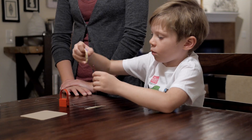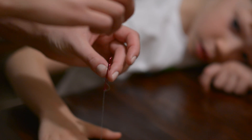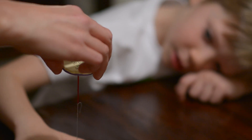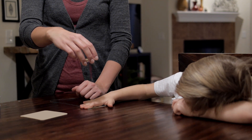Hold the paper clip so the string is straight and then hold the magnet really close to it but not so close it sticks. You might need an adult's help for this. Let go of the paper clip and watch it float. It seems like magic but it's the force of the magnet that's holding the paper clip in the air.